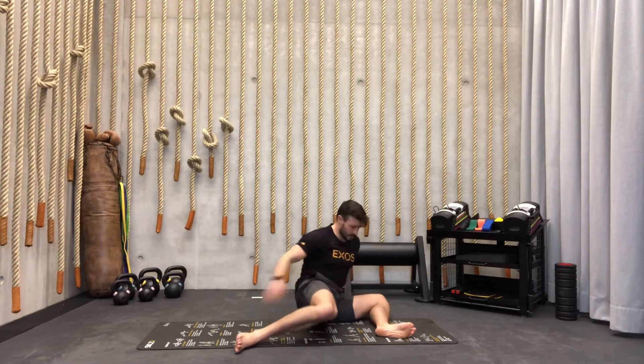One, two, three, four. Last one — one, two, three, four. We take a step forward and go into the world's greatest stretch.